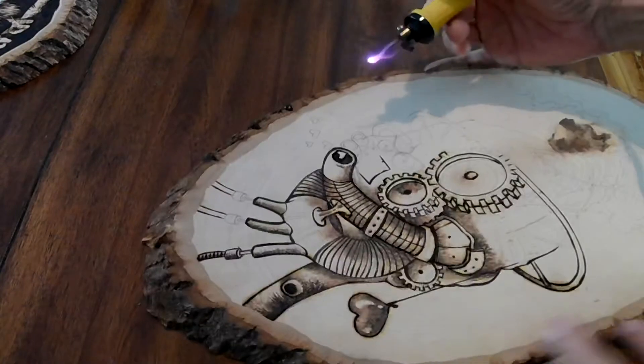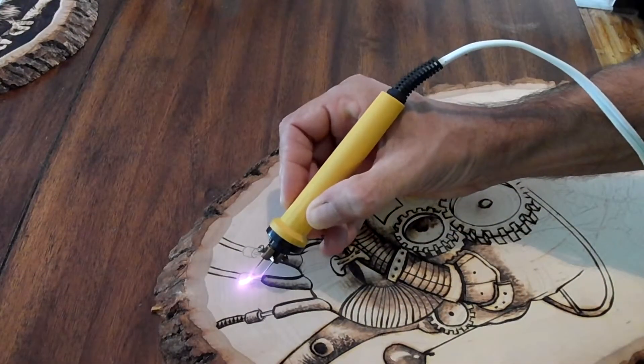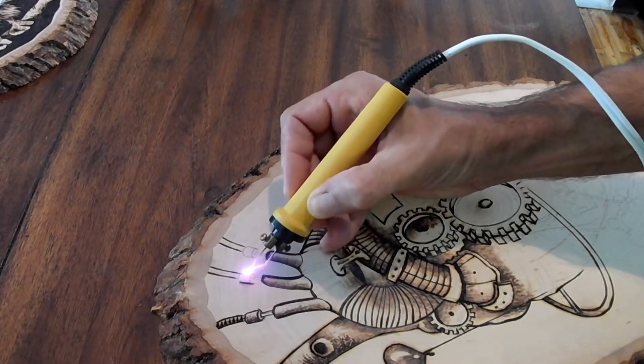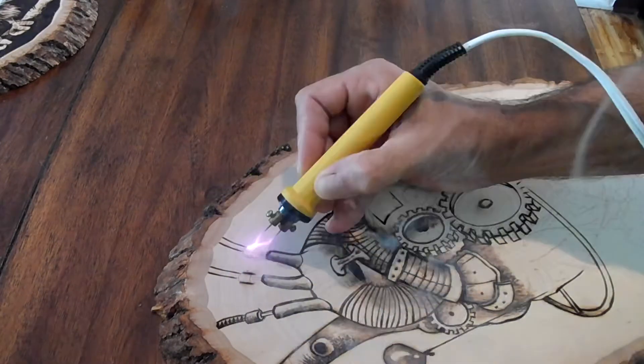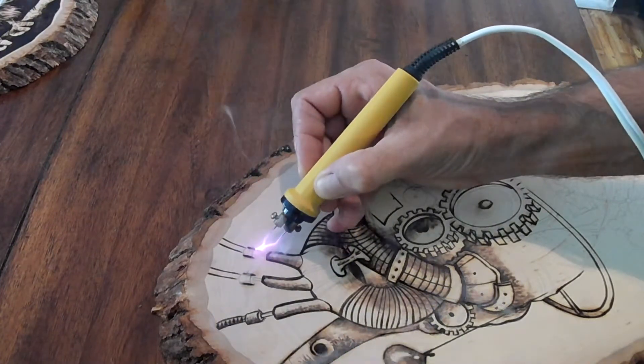Wood burning is basically the art of creating images in a piece of wood by burning it in — it's just what it says it is. Pyrography is the other name for this.